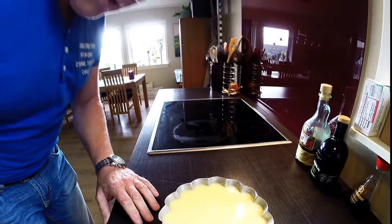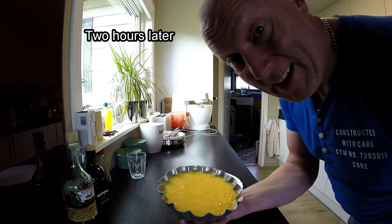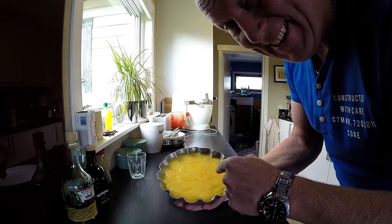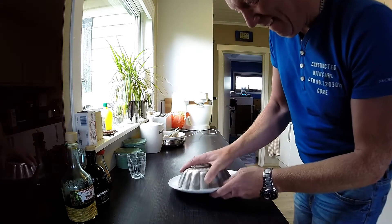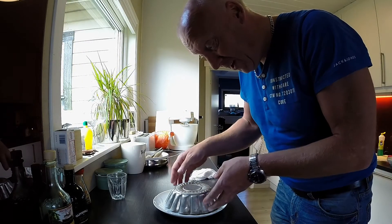And then you just wait at least 2 hours. And voila! No — it should be time.